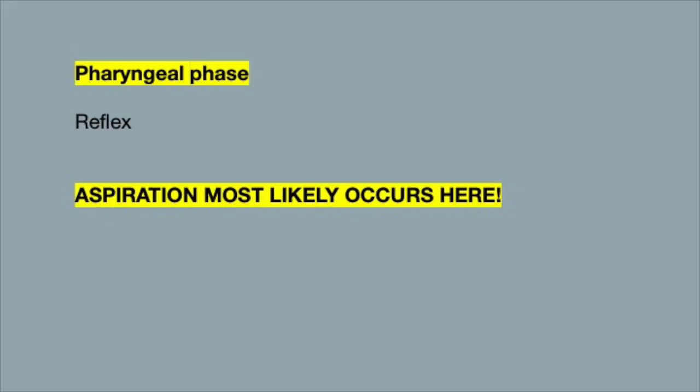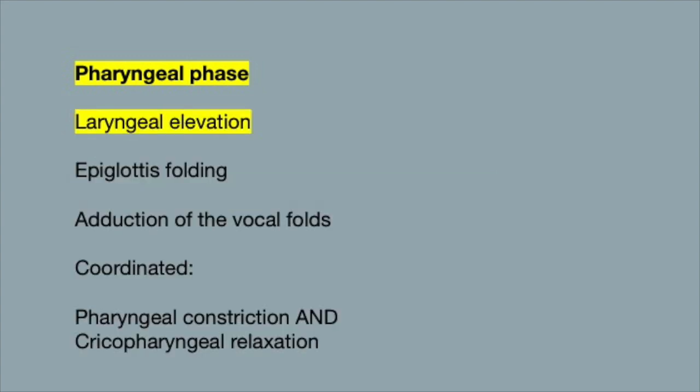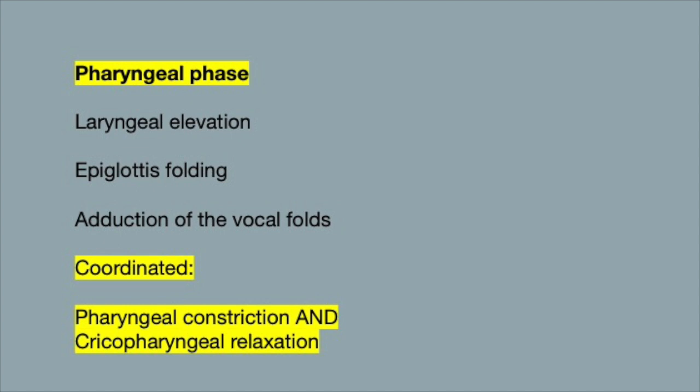The pharyngeal phase is a reflex phase where food goes from the mouth to the esophagus. This is where aspiration most likely occurs because there are so many moving parts that need to be coordinated: laryngeal elevation, folding of the epiglottis to protect the airway, adduction of the vocal cords, and coordinated pharyngeal constriction with cricopharyngeal relaxation.